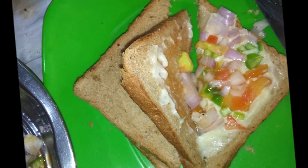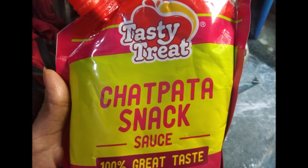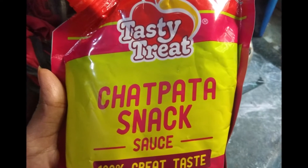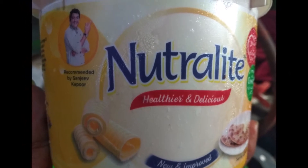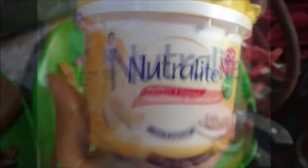I made a cheese bread slice with a lot of vegetables — a little bit of onions and capsicum. I also made a little snack sauce, a little salt and pepper, and a cheese slice.